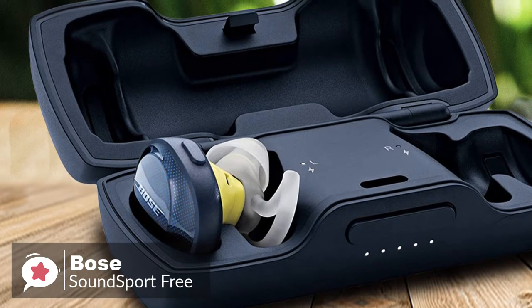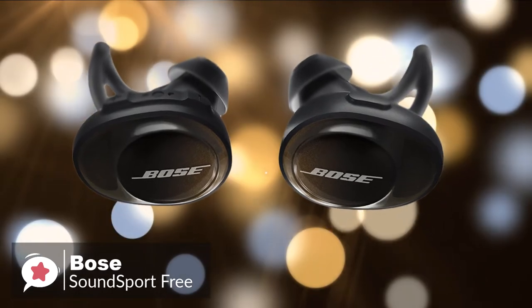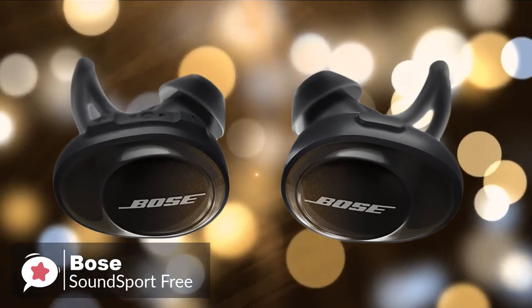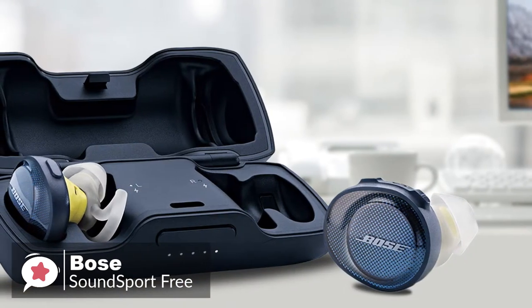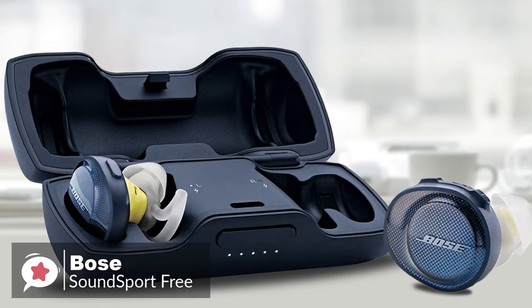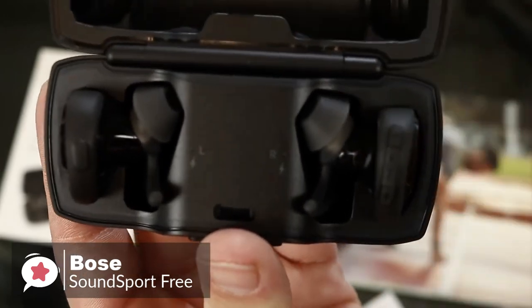You can even use the Bose Connect app to keep track of these earbuds and avoid losing them, which is a rather handy feature. The most impressive aspect of the SoundSport Free is undoubtedly the sound quality — Bose has succeeded in making them sound crisp and almost as crystal clear as a pair of over-ear headphones. To conclude, SoundSport Free is among the very best true wireless buds for the gym and other sports. You may look a bit silly wearing them, but these are a great choice from Bose.